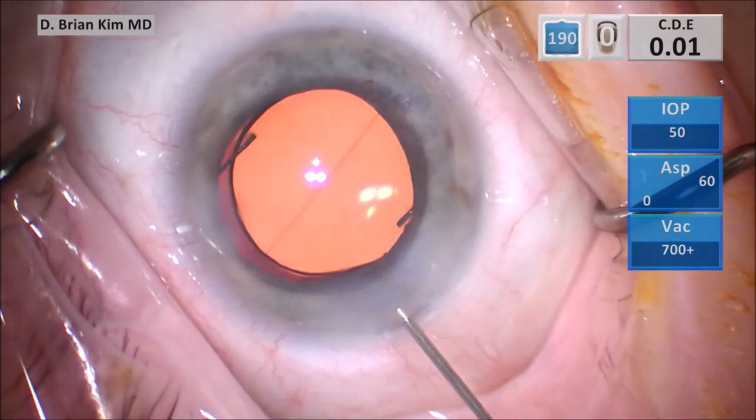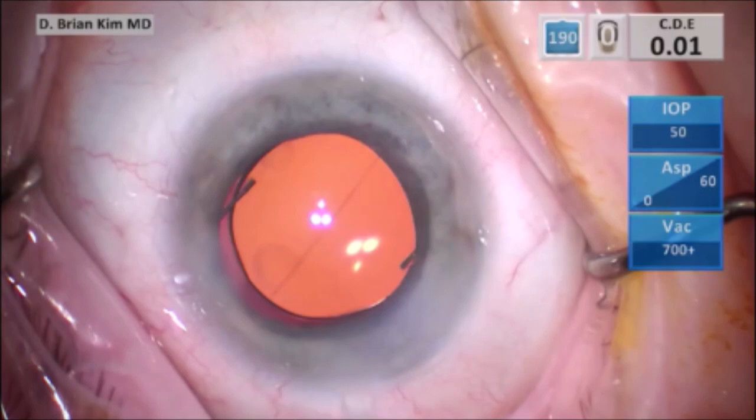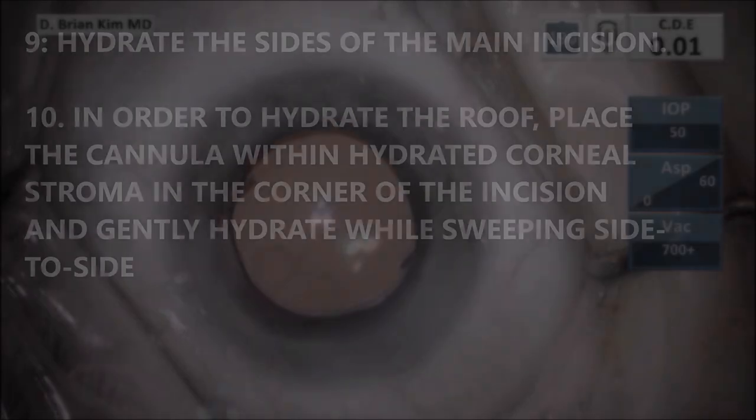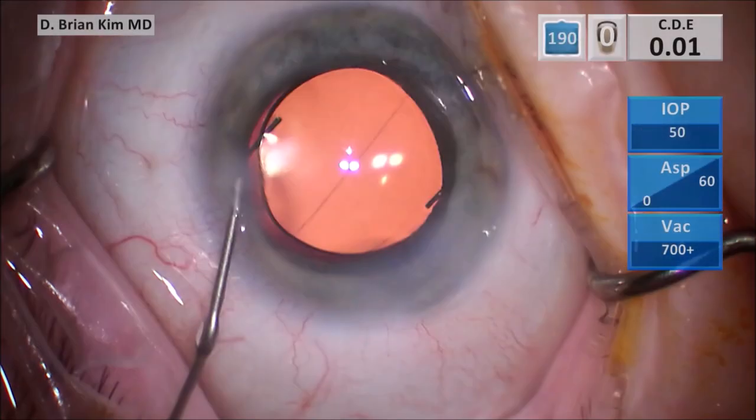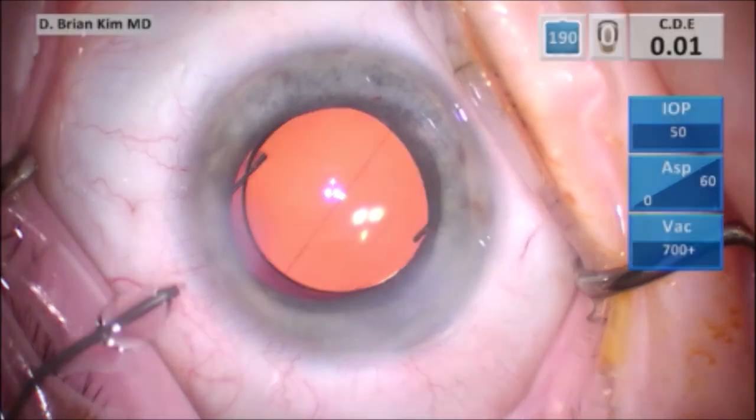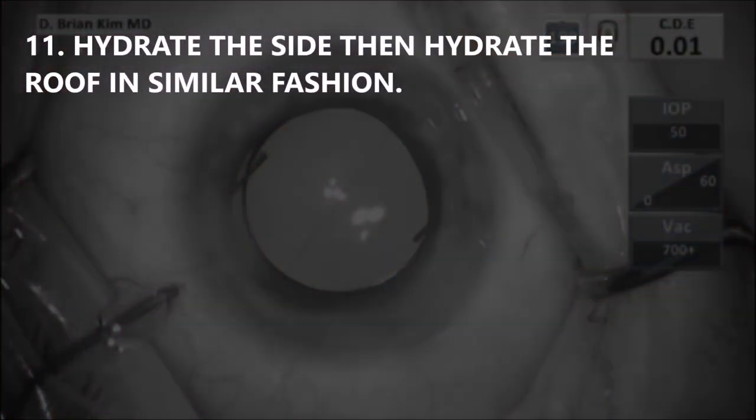This creates little areas of hydration. Number nine: hydrate the sides of the main incision. Number ten: in order to hydrate the roof, place a cannula within the hydrated corneal stroma in the corner of the incision and gently hydrate while sweeping side to side. Number eleven: when hydrating the paracentesis, hydrate one side and then hydrate the roof of the incision in similar fashion.